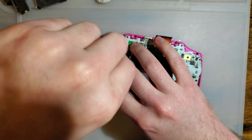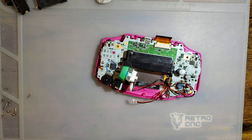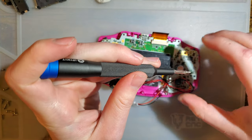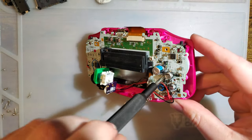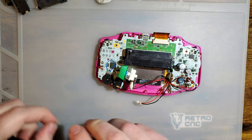I will be powering this with a bench power supply instead of batteries, hence the battery plug. The bench supply will give us a good, clean reading.